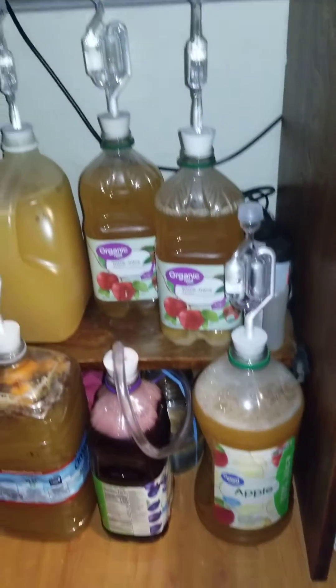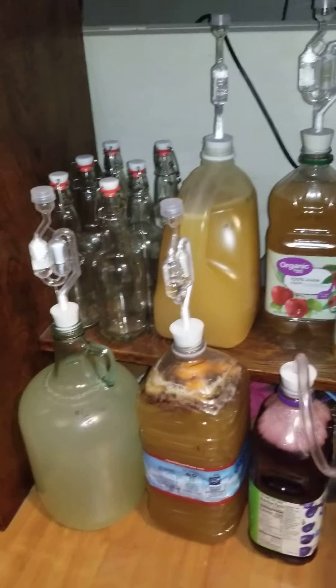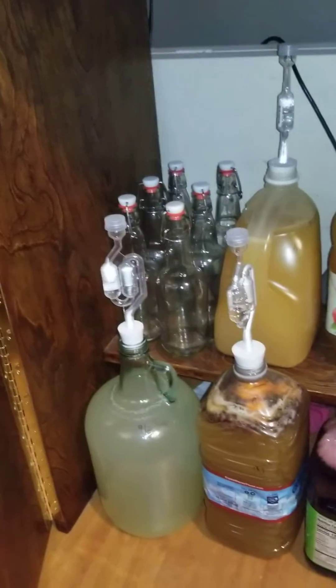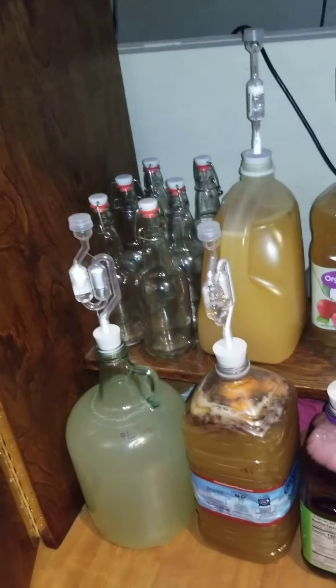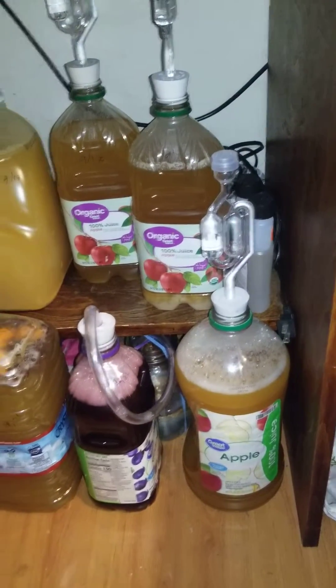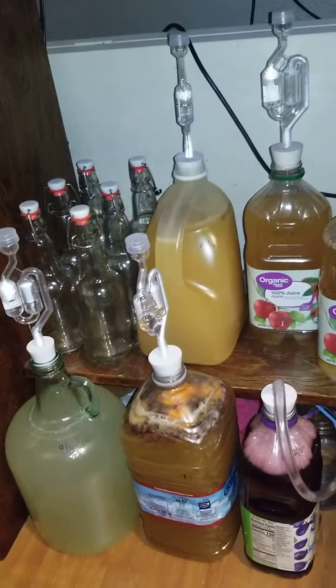I'll give some updates when I rack it and when I bottle it. So that's just a beginning collection of bottles back there. But yeah, I'm excited. It's pretty cool.